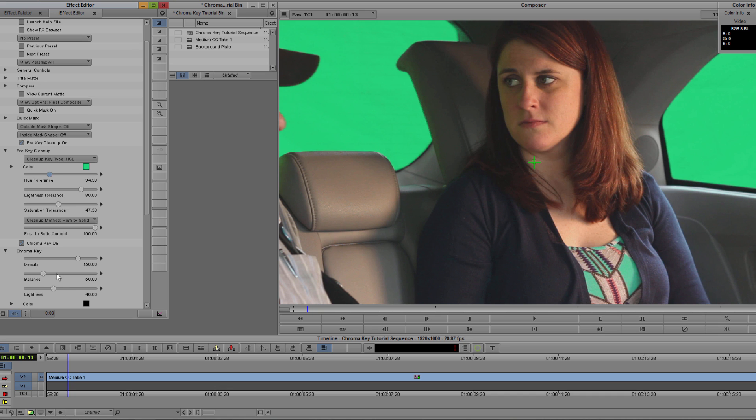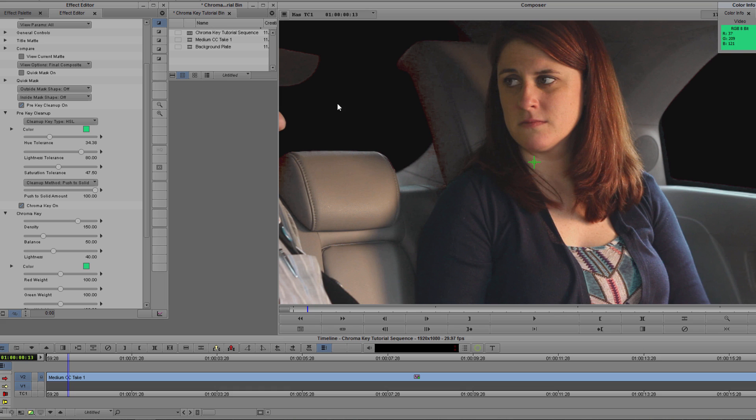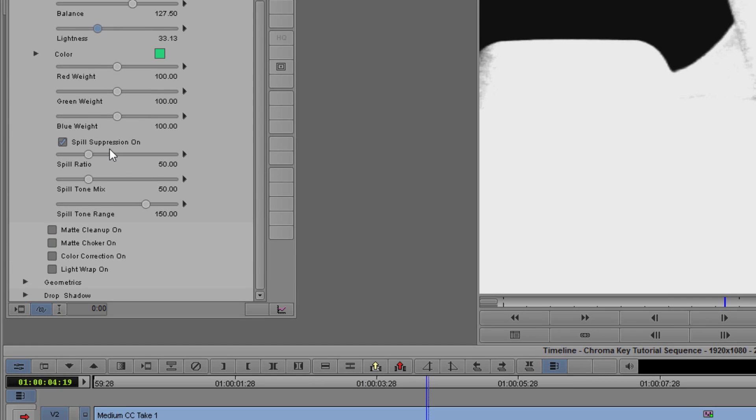Let's start refining that mask. I'm going to go down to my Chroma Key subgroup and select my color chip. Using the eyedropper, I'll set the color of my key. By selecting View Current Matte, I can enable the matte view, and from here by adjusting the density, balance, and lightness, I can refine this matte so that my keyed areas are solidly defined. Even as I do this, I can see there's a little spill along the edges as light is reflected off the backdrop and onto the seat back. There are also some issues with my actress's dress, as there are areas of a similar hue to the key itself.